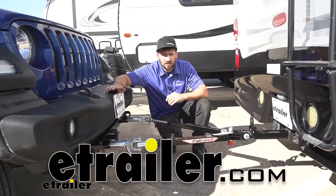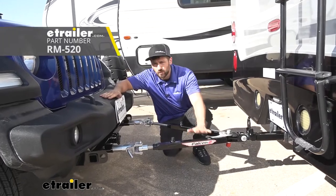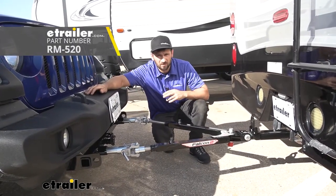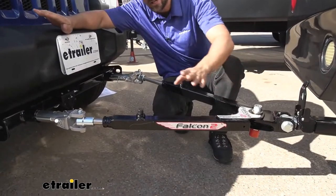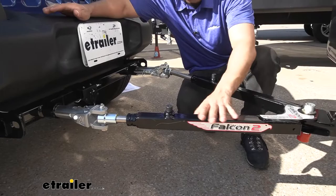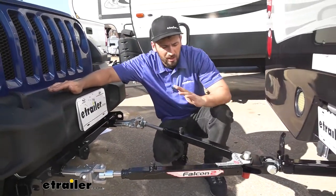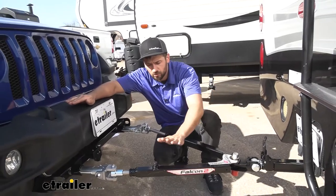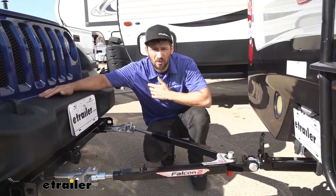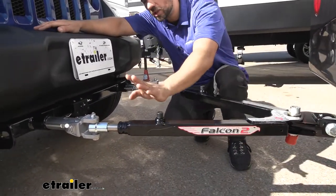Connor here today at etrailer.com. Today we're going to be going over and showing you how to install the Roadmaster Falcon 2 tow bar here on our 2020 Jeep Wrangler. We have a nice shiny black powder-coated finish which is really going to help it blend in with both the motorhome and the towed vehicle, as well as provide some protection from rust and corrosion. The Falcon 2 tow bar is an excellent option for any vehicle, and definitely this Jeep in particular.